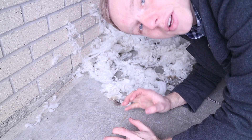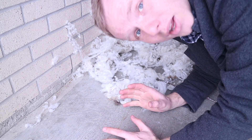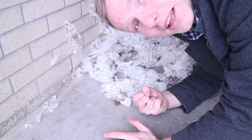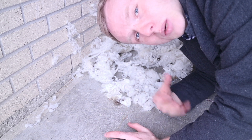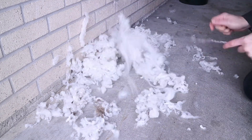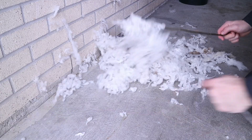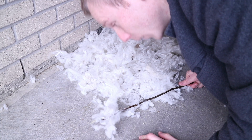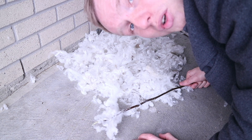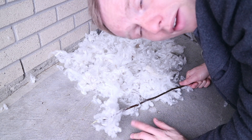One thing I'm not sure about is whether this willowing technique was used to straighten the fiber and get it ready for spinning, or whether it was just used to clean it out. It's doing a fairly good job of opening the fiber and getting vegetable matter out. I know they use this to prepare cotton for spinning in Southeast Asia. Now it's really fluffy — the question is whether I can spin this as is, or if I need to flatten it into a batt and then stretch that into something resembling sliver.